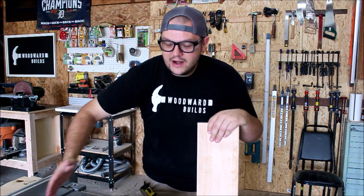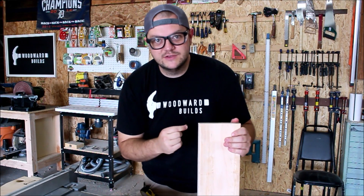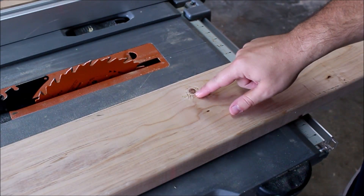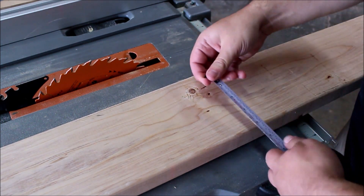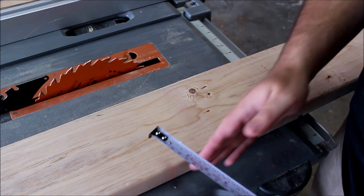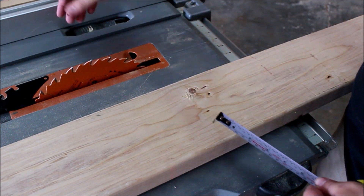As long as you have one straight edge to ride along your fence, that's what you're going to use to reference the other side that we're going to use to rip these rounded edges. That knot right there — I want to avoid that. That's the great thing about making your own boards out of this wider stock. So I'm going to make my first cut, having this side right along the fence because I want the wider side riding in between the blade and the fence.